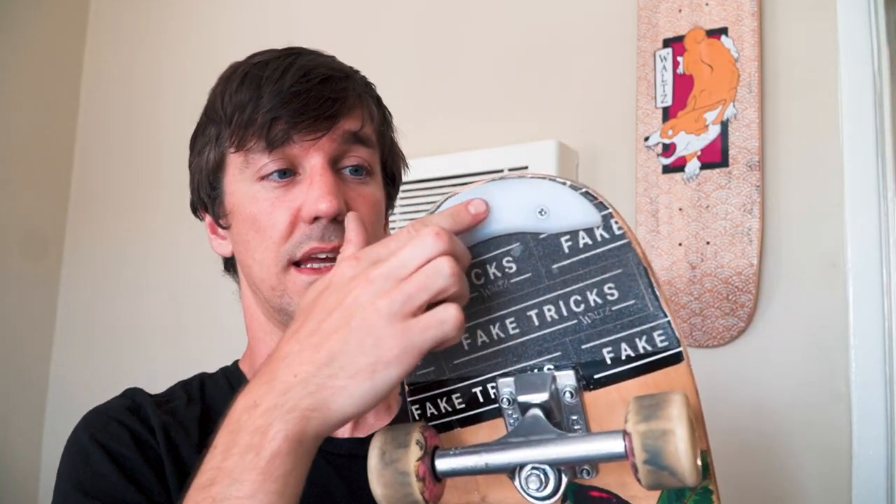We're skating a different type of board in that video. The boards that freestylers tend to ride are a little bit different from your average street skateboard. The biggest thing — and probably the thing I get asked about the most — are the things on the ends of my board. I have a board in my lap ready to explain what these are. These are skid plates. I have a tail skid and a nose skid.